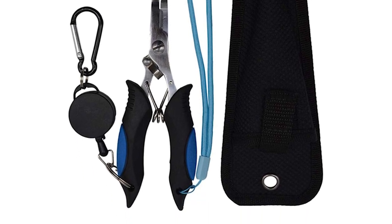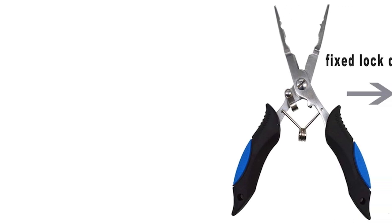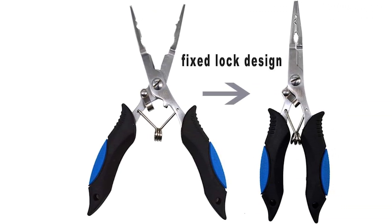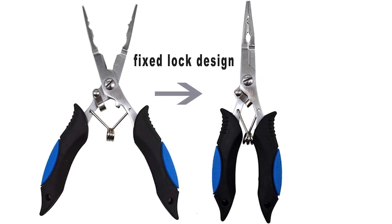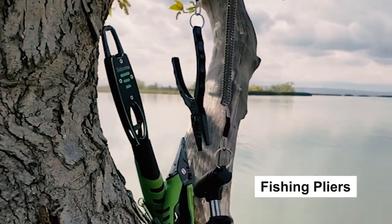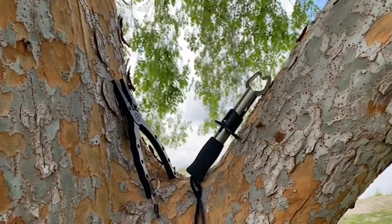It comes with a lanyard and sheath to prevent accidental loss and keep the tool within easy reach. The hand grips are wrapped with rubberized material featuring an anti-slip design, ensuring a secure and tight grasp during fishing even when hands are wet with fish mucus.